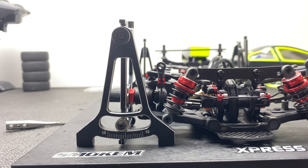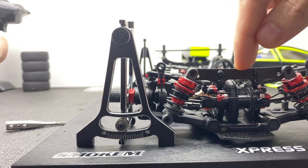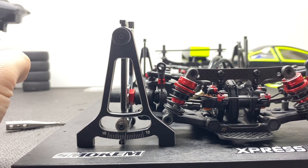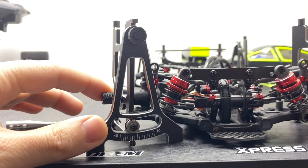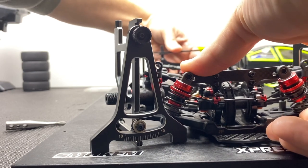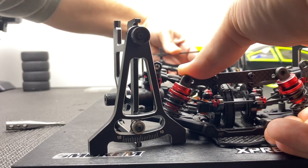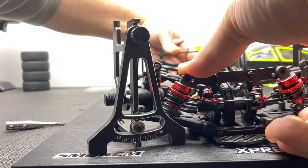Now we've done the back of the car — turn it around. The same rule applies, except this time you press down statically and you see that one degree gain. But that's not what happens when the car's in the middle of a turn — it's going to be at full lock or have some steering lock on. So you want to turn it to full lock and apply the same twist, mimicking almost chassis scraping, and end up with about 1 degree negative camber on the front.